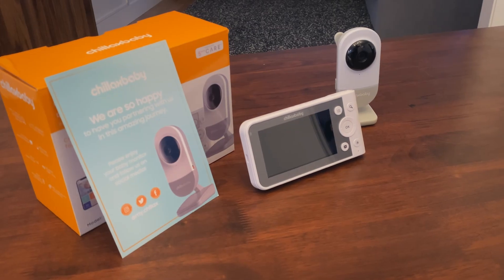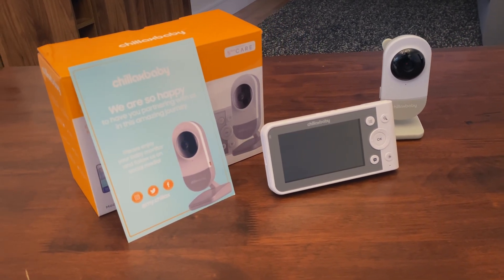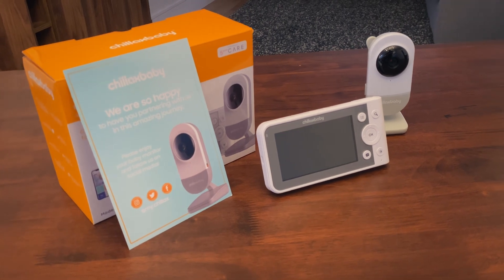Hello and welcome. This instructional video will show you step-by-step how to use your new baby monitor.